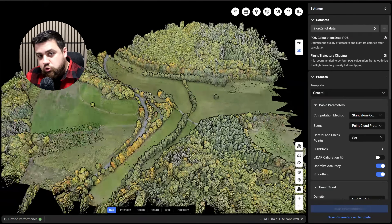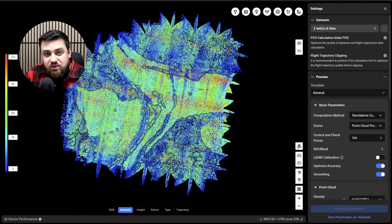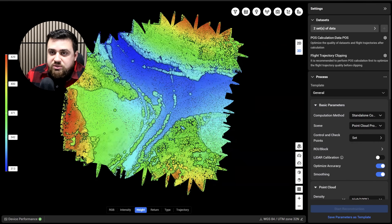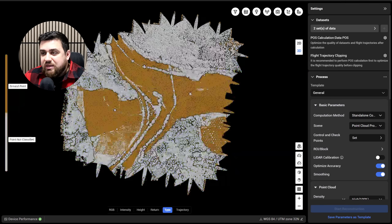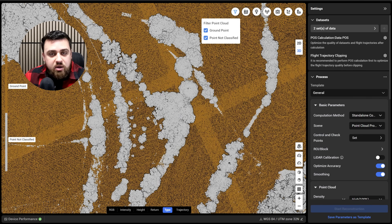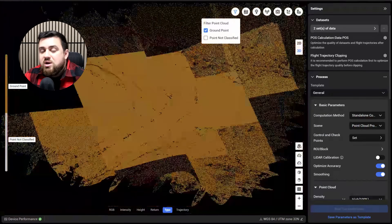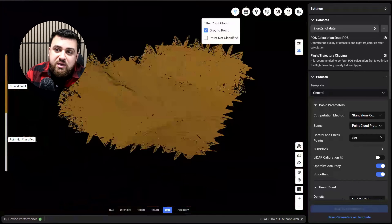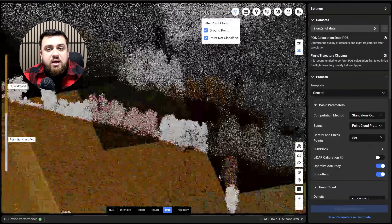Here we have the point cloud being visualized using the RGB values. We also have the intensity mode, which shows the reflectivity of each point, and the height visualization — blue as the low points and red as the high points, with the majority of those being treetops. We can also see the trajectory visualization and the type of points: orange are the ground points and white are non-classified points. We can toggle off the non-classified points and see just how dense the ground points are thanks to the 16 returns from the L3. I want to take several profiles of the point cloud to show the ground points versus the non-classified points.